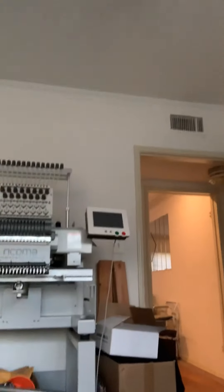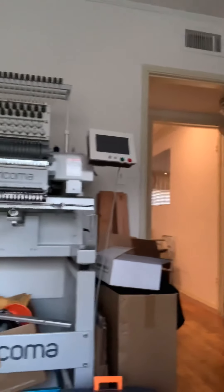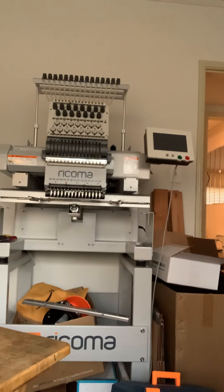So, how you doing people? I'm back. I bought me an embroidery machine. It's from Recoma — that's it right there. See, it's from Recoma. And I've had it a little bit over a month now.